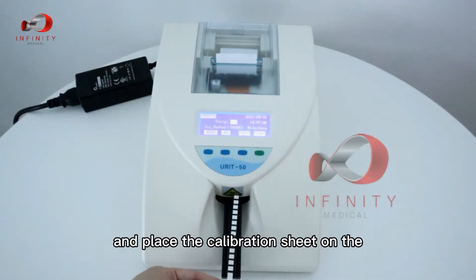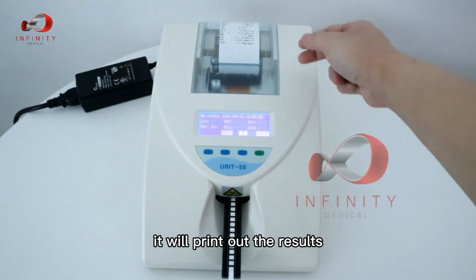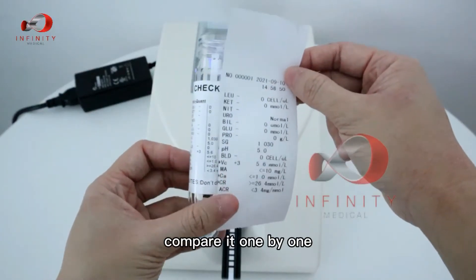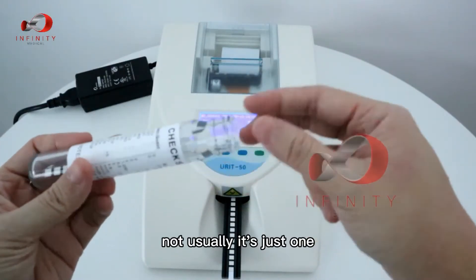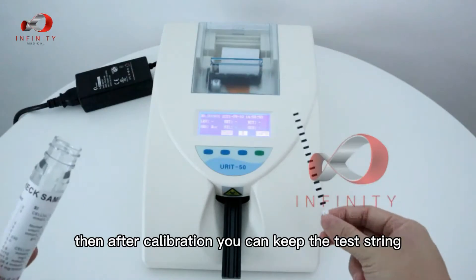Place the calibration strip on the test shelf. The calibration process runs and then prints out the results. Compare the printed results to the expected values from the test sample, checking one by one to ensure nothing is wrong. If results differ, you can repeat with the second strip, but usually one test is sufficient. After calibration, keep the first strip.